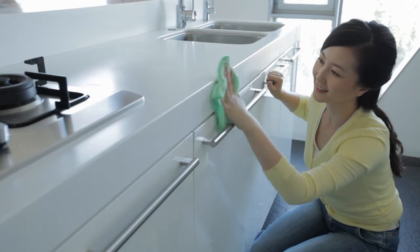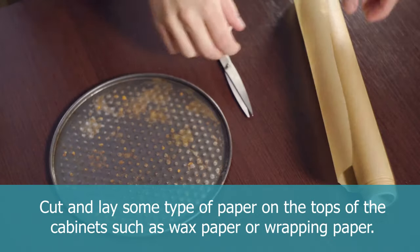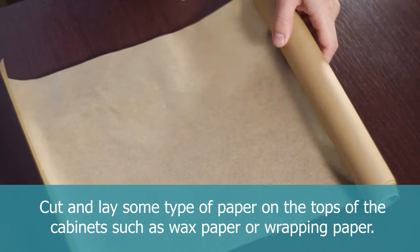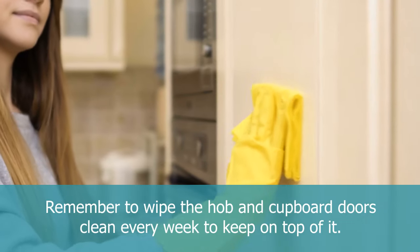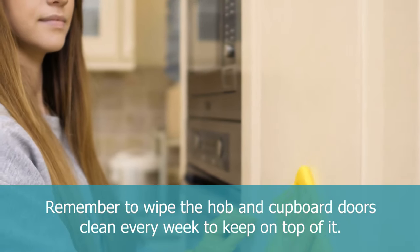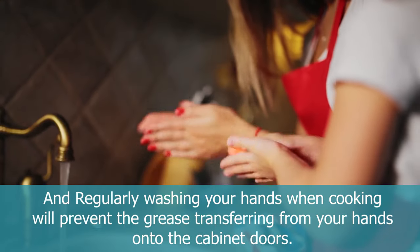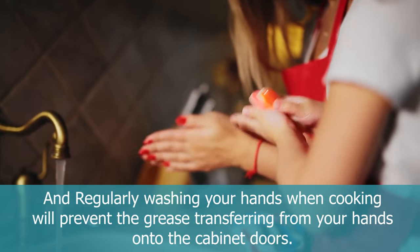To prevent having greasy gunk buildup again, cut and lay some type of paper on the tops of the cabinet, such as wax paper or wrapping paper. Remember to wipe the hob and cupboard doors clean every week to keep on top of it. And regularly washing your hands when cooking will prevent grease transferring from your hands onto cabinet doors.